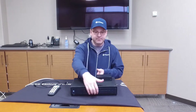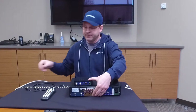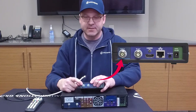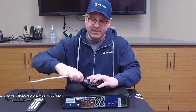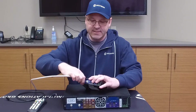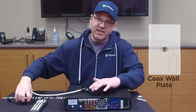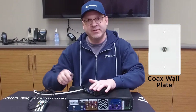On the back of each of these boxes you will need to connect our coax cable. On the 525, it is the first port on the left. Attach the coax cable as tightly as possible with your hand, and attach the other side to your wall plate or to the cable that is attached to the outside of your house.